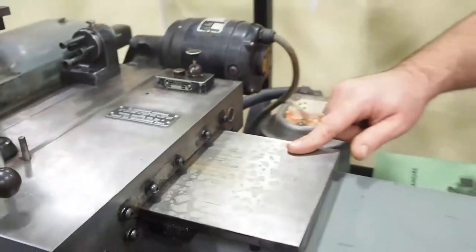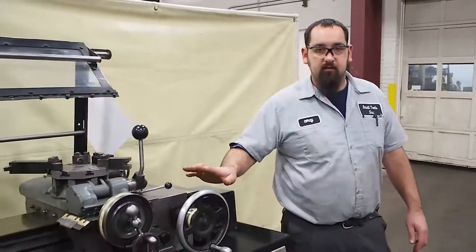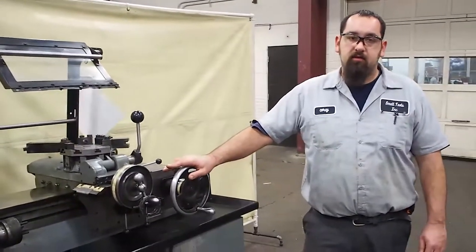So when filling the apron or the lube system, make sure that you take note of the special specifications of this machine, where you can do damage to the internal components.